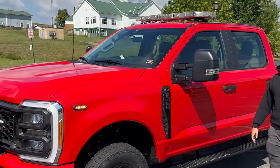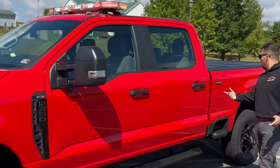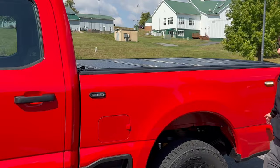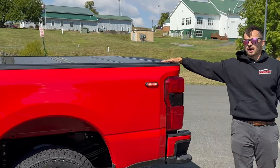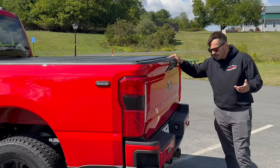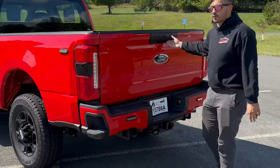Moving back, you have a Liberty 2 light bar up top — red, amber, and white in that bar. Moving further back, we actually have two ions here on the bedside: one right behind the cab and one next to the taillight, again red and amber. Down here on the back bumper we have TLI 2Ds — these are red-white ions.